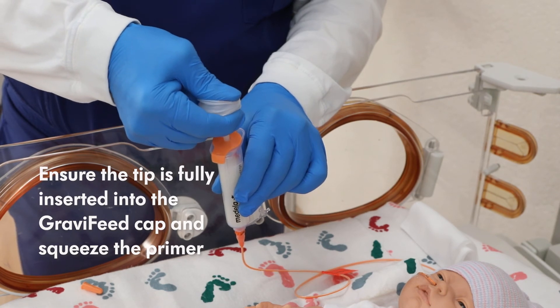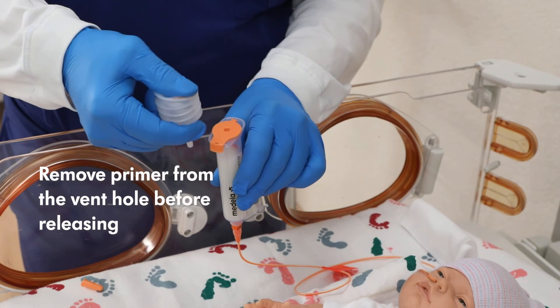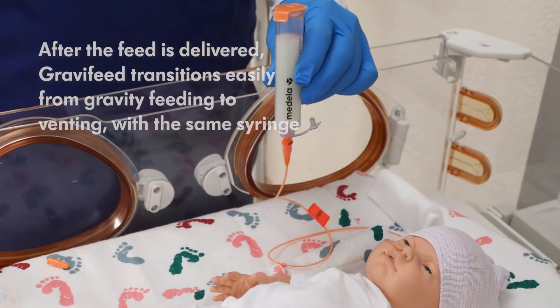It is important to remove the primer in the depressed position. Do not release until you have removed the primer from the vent hole. Hang or hold the Gravifeed vertically so the feed can continue.